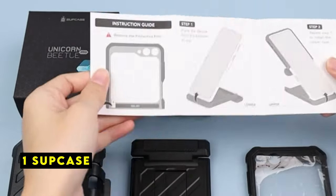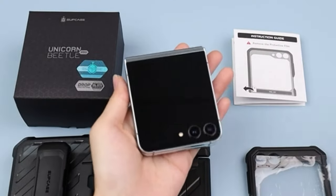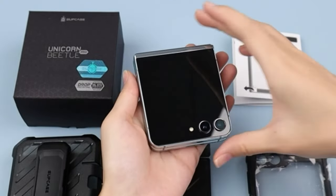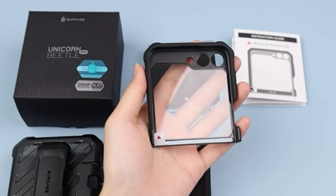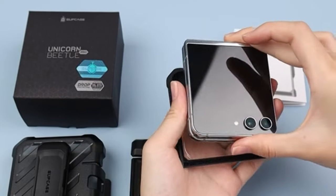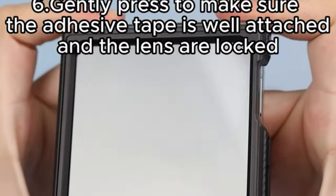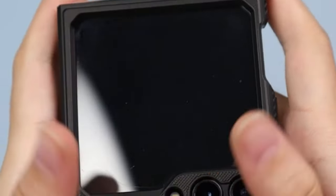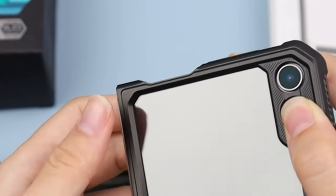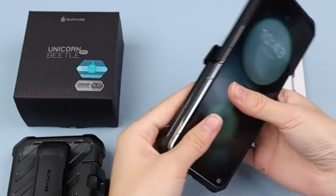Now moving to number 1 is Subcase. The Subcase case offers robust protection for the Galaxy Z Flip 6 without compromising its sleek design. The military-grade drop testing is reassuring, and the inclusion of a built-in screen protector is a practical touch. The pop-out kickstand and ring holder add versatility, while the detachable holster enhances portability. The case feels sturdy and well-constructed, providing confidence in its ability to safeguard the phone. It's a solid choice for those seeking a balance of protection and functionality.